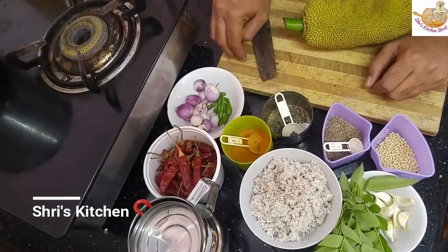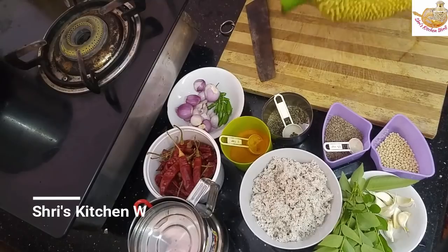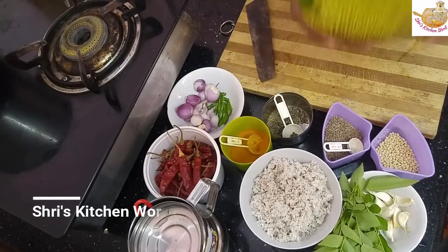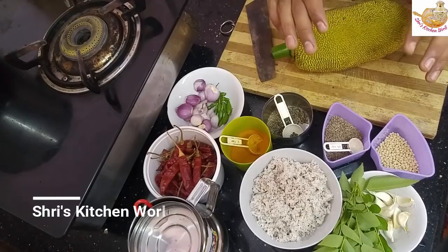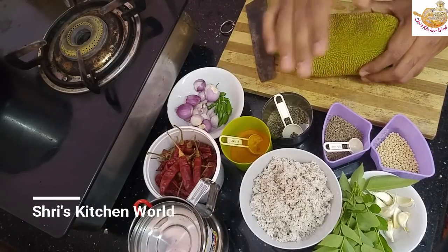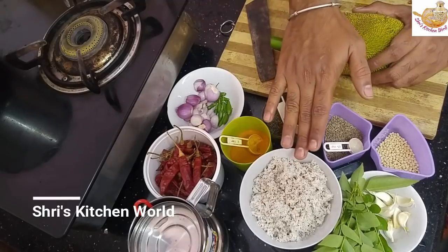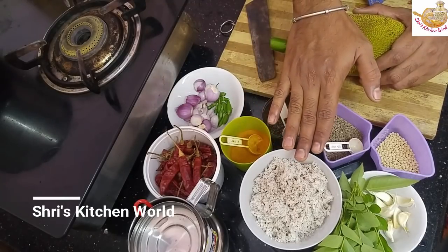We're going to take advantage of the product. 6 and then 10 grams, 2 grams, 1 gram, 4 grams, 1 and then 3 grams, 1 gram, 3 grams, 2 grams, 2 grams, 3 grams.